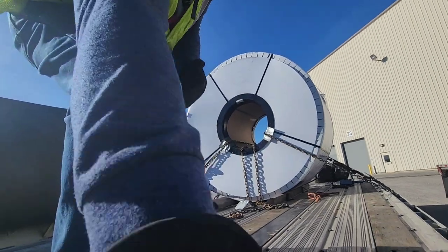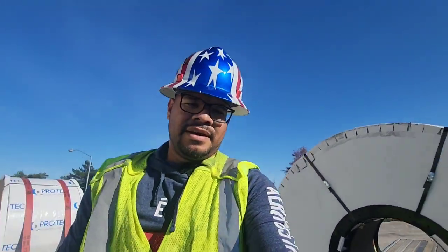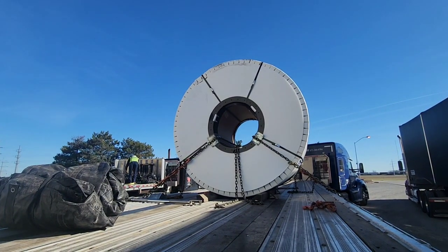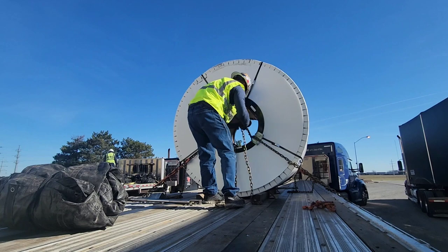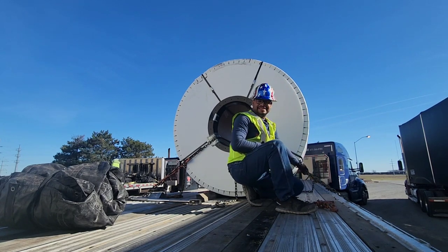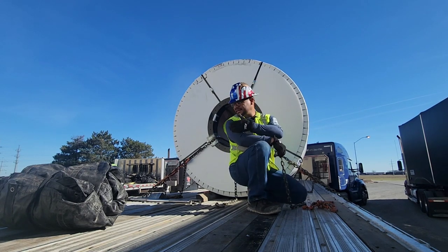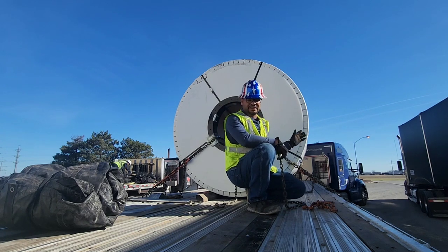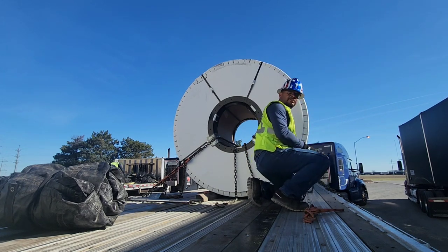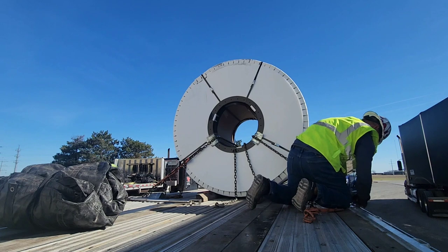Now we're going to go to the other side. I'm only putting four chains — if I was putting five or six I'd throw more. I already have the first chain on this side. The chain is pulling on that side, so we're going to alternate — pull from this side of the chain on this side, and the opposite way over there. You want to alternate pulls and not put all the binders on the same side. That's how I learned it, and I agree with it — it pulls evenly from both sides.